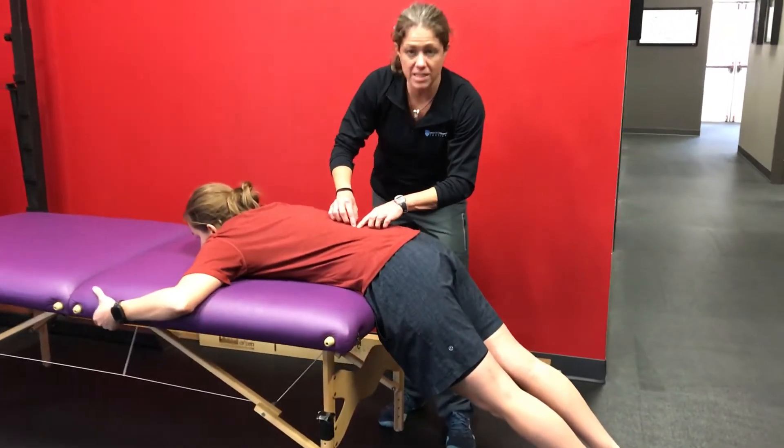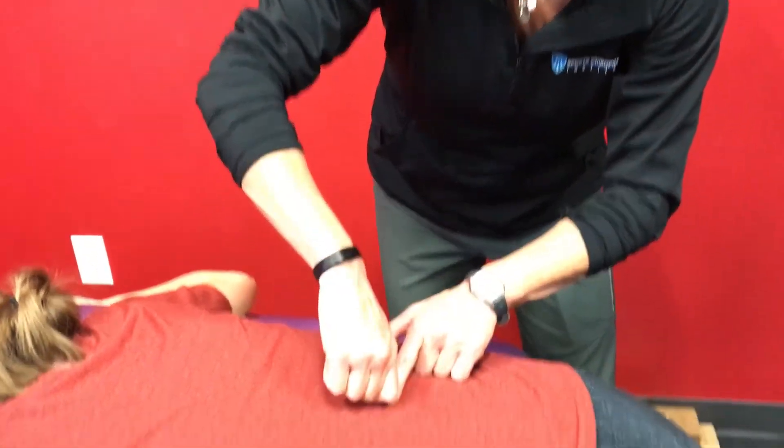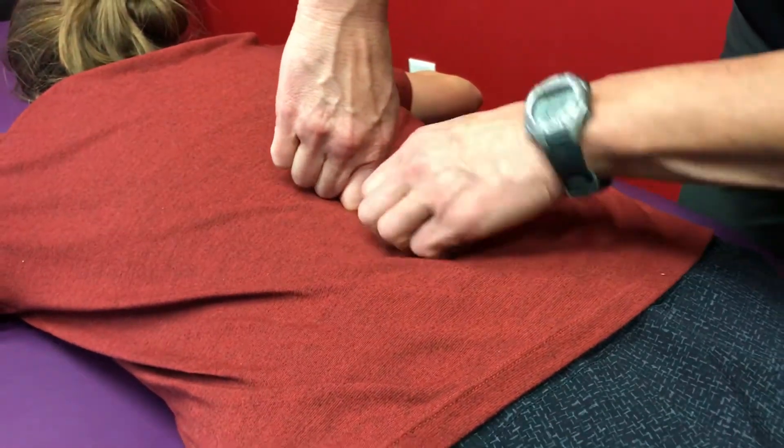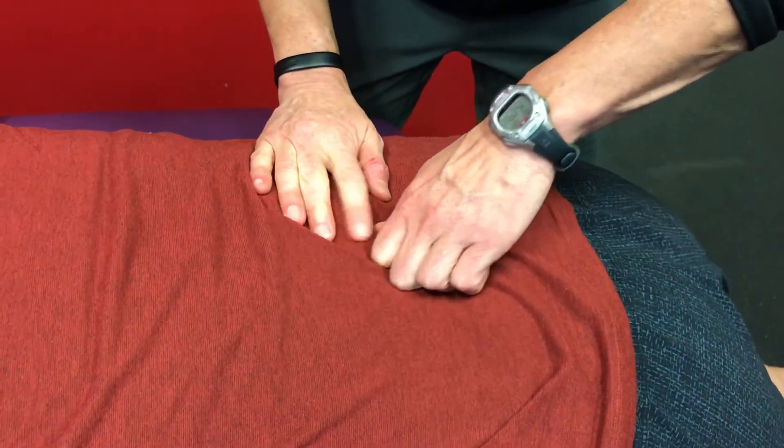I'm going to start at approximately L1, using a pincer-like grip, and I'm just going to press in. Any pain? I'm going to switch hands here. Any pain? No. Any pain? No.